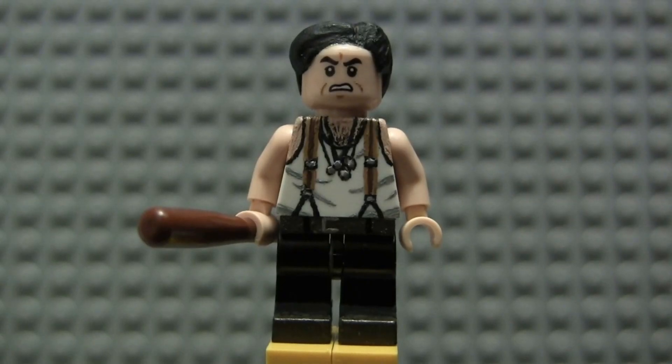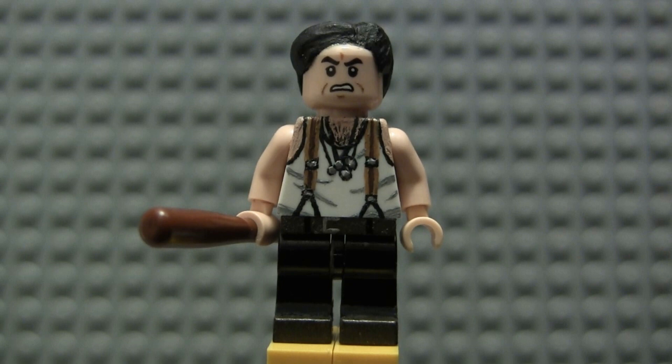Next up is Sergeant Donnie Donowitz, otherwise known as the Bear Jew, played of course by Eli Roth in the film. He's just such a fun figure to make, such a fun character. I painted him in the iconic outfit he wears in the beginning of the movie, when he gives the beatdown on that one soldier with the really epic Ennio Morricone score rising in the background.